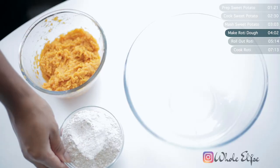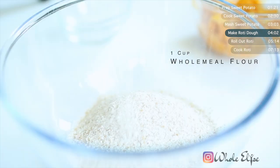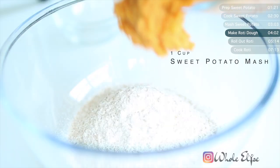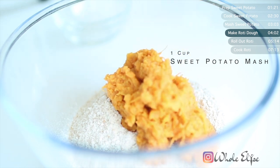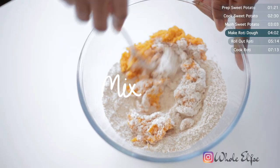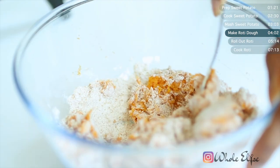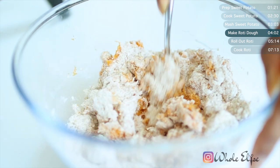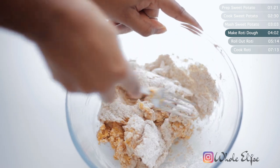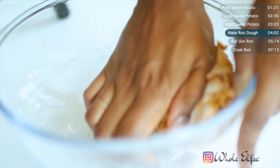For our sweet potato roti dough, you want equal parts sweet potato mash and equal parts flour — I'm using about one cup of each. Combine the two in the bowl with a fork until it starts to clump together and become difficult to mix, then switch to your hands to form a dough. There's no need for any real kneading, just as long as you can combine the sweet potato and the flour into a dough. It will still be quite sticky, but add more flour if necessary.